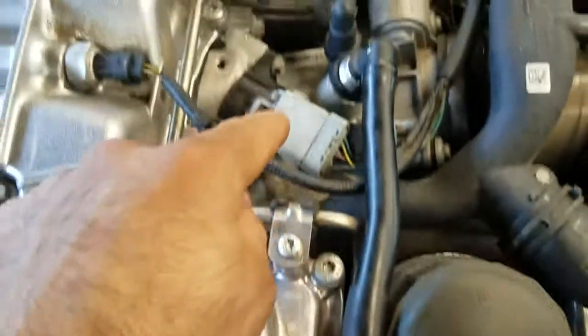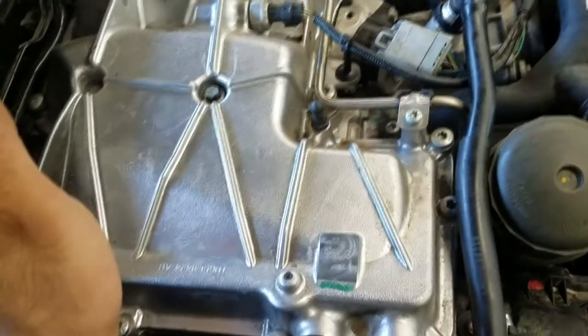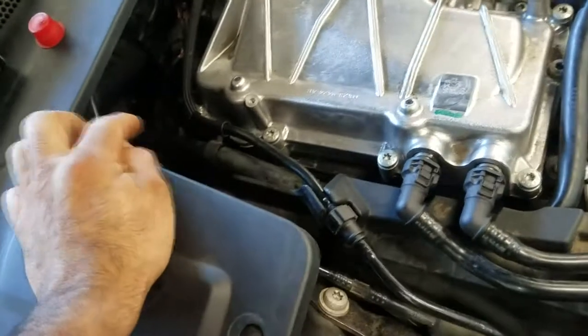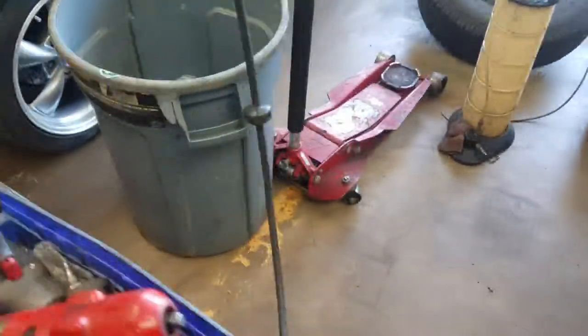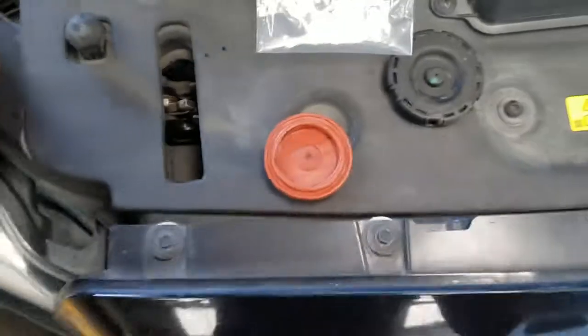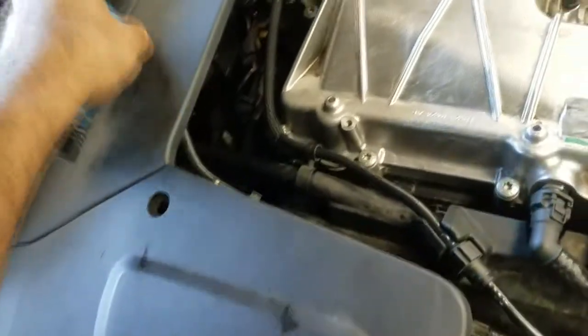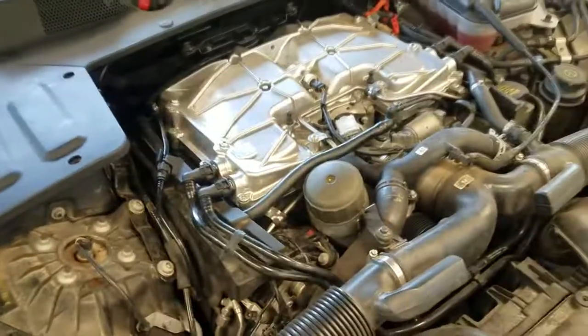I grabbed that plug and followed this hose — it goes right there. I disconnected it, plugged it, and the hissing noise went away and my fuel trim numbers got better. Right then and there I knew there had to be something wrong with that diaphragm, and lo and behold it was. This is a Jaguar, but the kit came in a Land Rover package — Land Rover and Jaguar are the same. It's a PCV kit from the dealer. It was a little bit of a struggle to install but if you're mechanically inclined you'll figure it out.